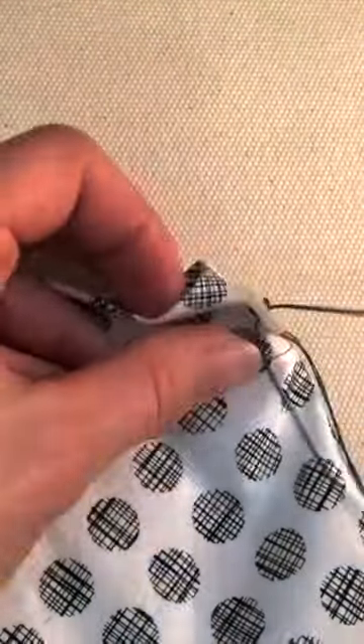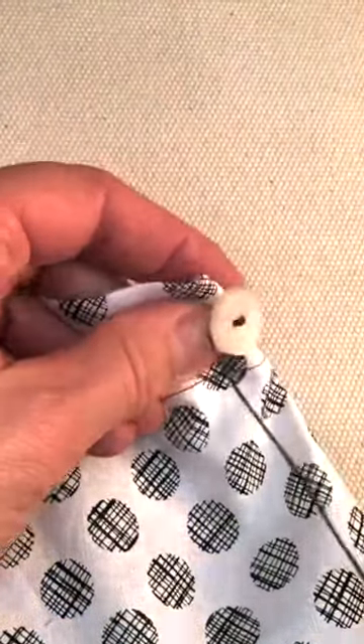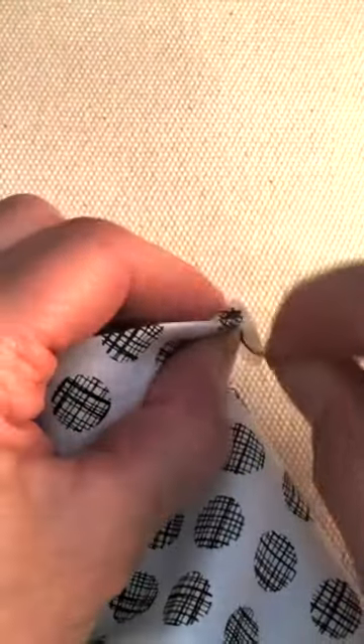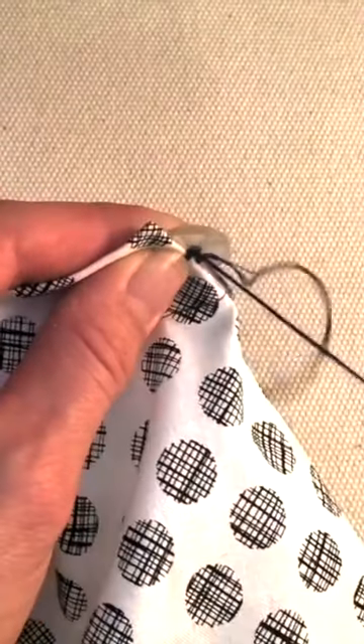Now there are eight threads holding it. With one more stitch I'm going to have 12 threads holding it. I'm going to just wrap that tight one, two, three times.